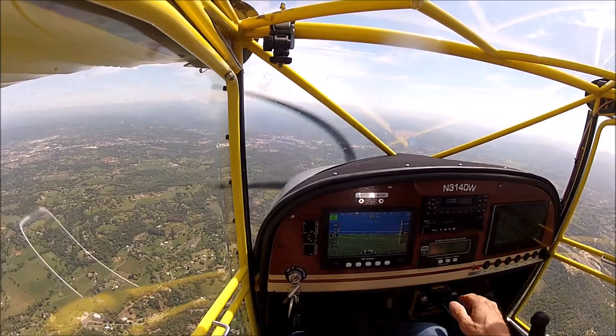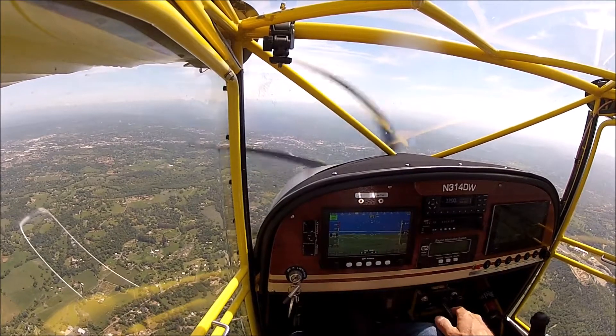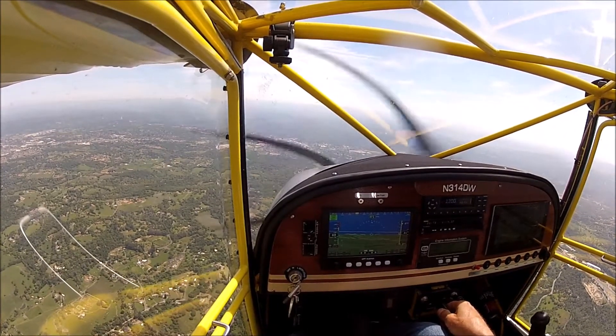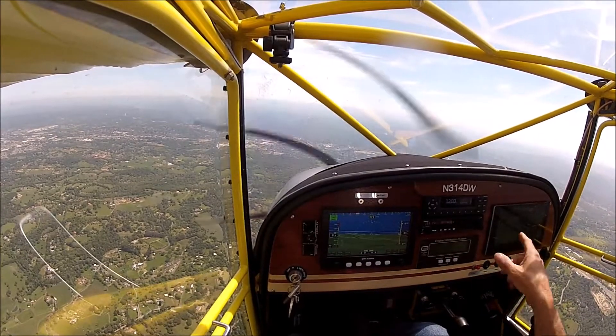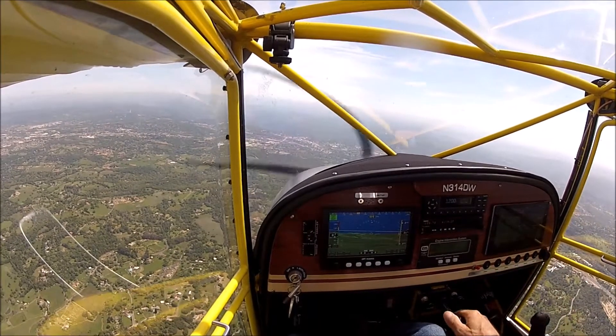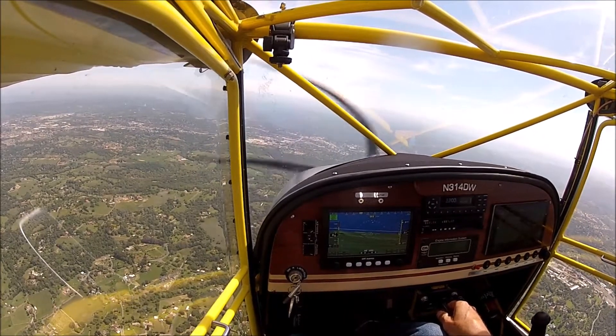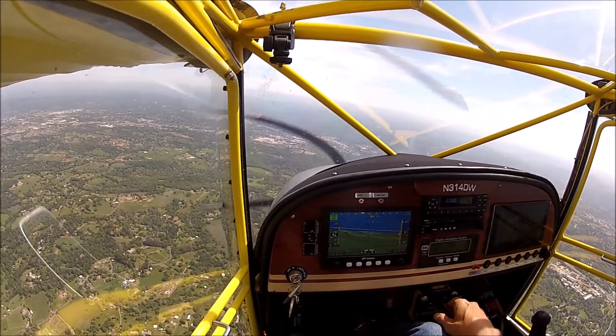The tablet is connected to my ADS-B. If my panel goes out completely, I can use this as a backup navigation tool — it shows me altitude, location, and airport information. It's a great tool to have in the cockpit in case I lose my main instrument.